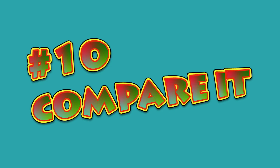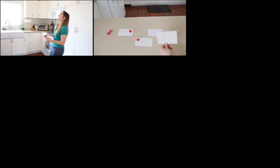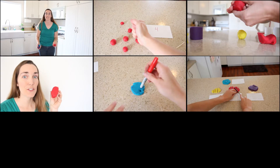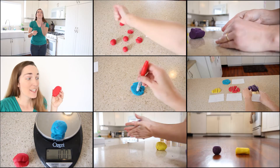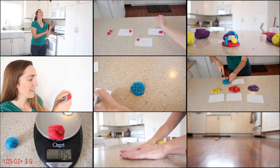Number ten: compare it. In a way, we've been making comparisons the whole time. If you tossed it, you might have compared how high you tossed it, or compared the number of tosses you were able to do to keep it in the air. If you smashed it, it's easy to see the difference between the ones you smashed and the ones you didn't. Lots more comparisons go on with all the ways we used Play-Doh today — you can compare the different shapes, sizes, and amount of time things take.